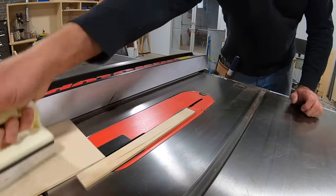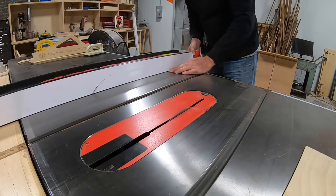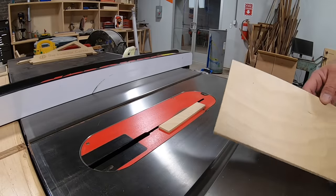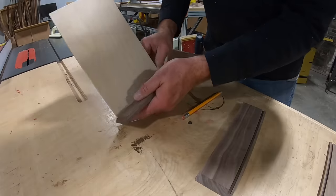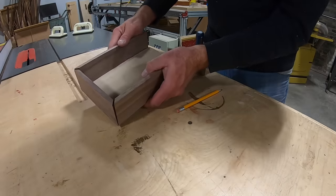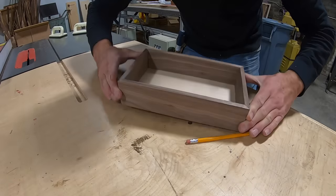For the bottom panel, I'm using flooring underlayment. You can buy this at any of the big-box stores. I always keep some on hand because it's the perfect thickness — it usually has a pretty nice finish and it just looks really good in these boxes. With all the parts cut, I give it a quick dry fit just to make sure everything lines up and looks good before I move on to actually gluing the parts together.